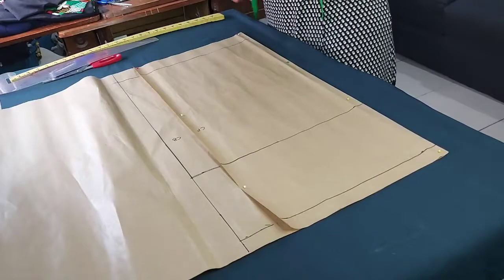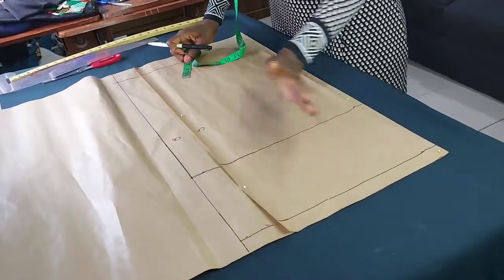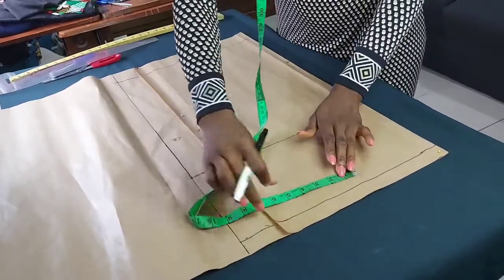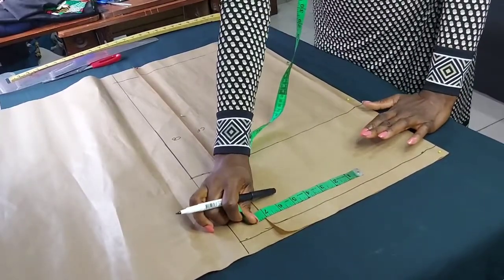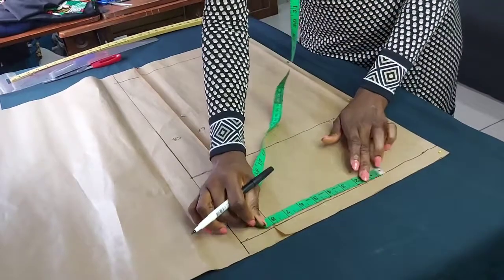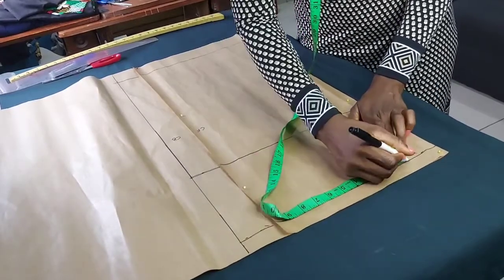All right, we are almost done. I'm going to be taking all my measurements from right to left. The waist measurement I'm working with is 28 inches divided by four, which is 7 inches. I'm going to have 1 inch for the dart allowance, making it 8 inches. I'll mark out 8 inches from here and then a sewing allowance of 2 inches.